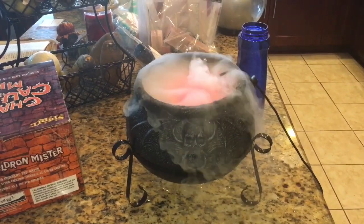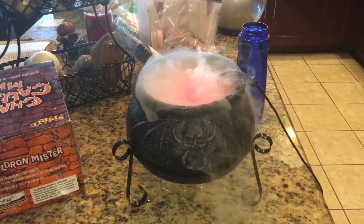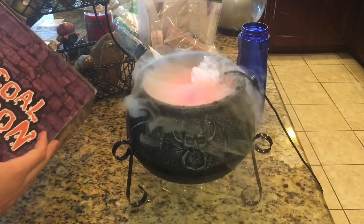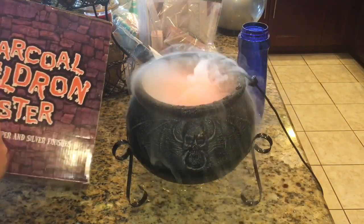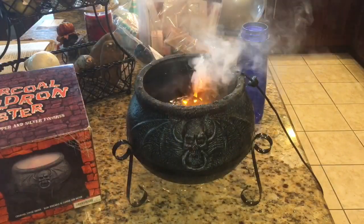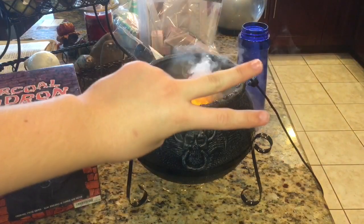Alright, so that's enough showing it — the Charcoal Cauldron Mister from Spirit Halloween. See ya, peace my brothers.